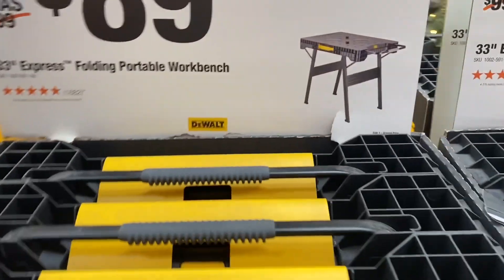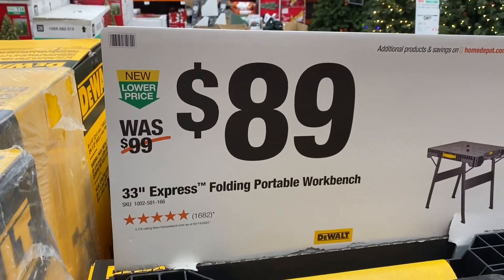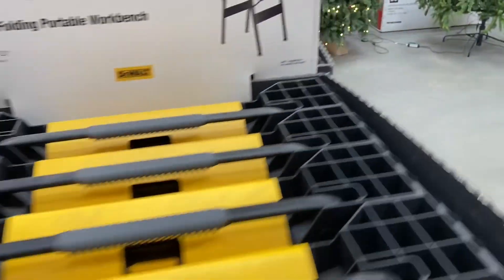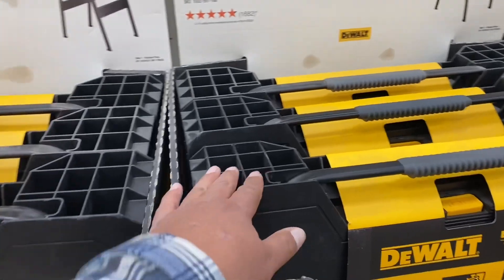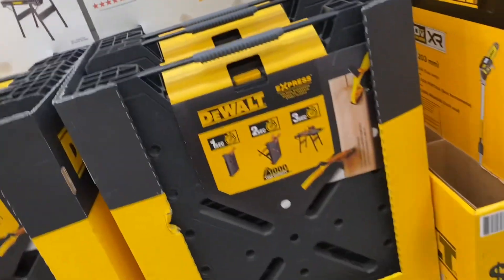It looks like nobody is buying these DeWalt fold-out tables for $89 — out of five, only two are missing. I guess everybody remembers that just last year they were on sale for $69, so it's still fresh on everybody's mind. Nevertheless, they're good tables — it's just that a $20 price difference makes a big difference for people.